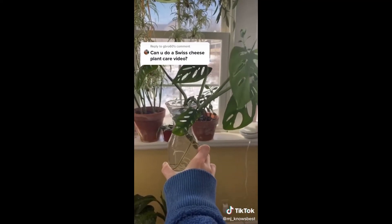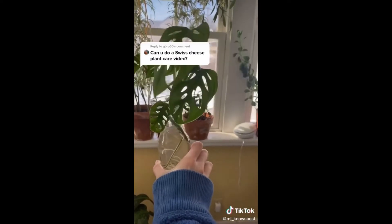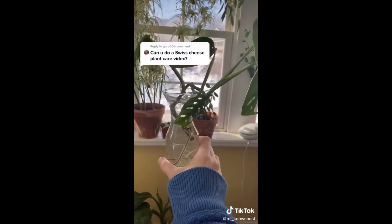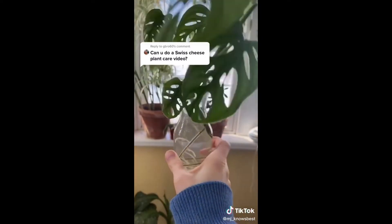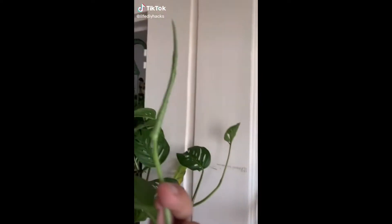Don't be afraid of propagation - it is your friend. It's going to encourage growth on the plant and you just end up with another one. Stick it in water and in just a couple weeks you'll have roots. This is my Monstera adansonii - I call it my fish juice plant - and you'll see in a moment we've got some growth coming in.